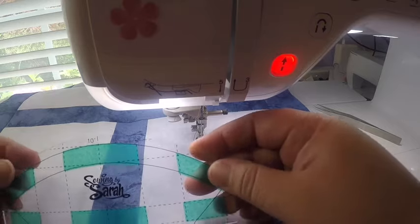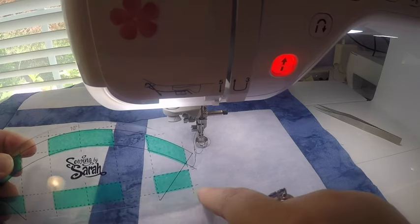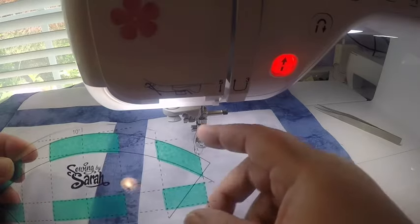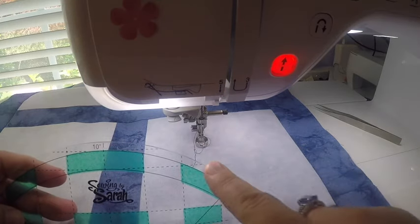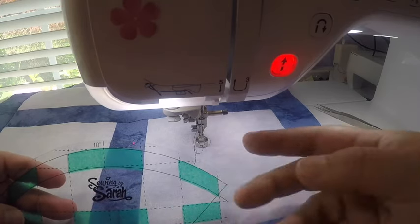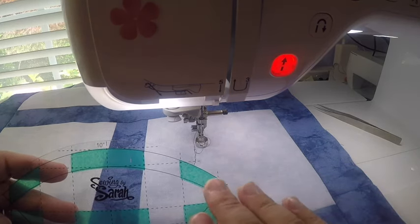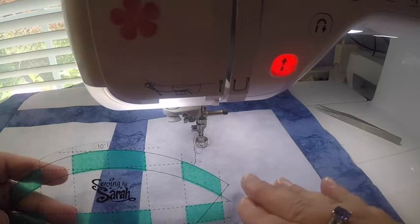This ruler has great marking lines on it. On the straight side, there is a mark for a quarter-inch line and then one that's another half inch, and it has markings in the corners for 45-degree angles. On the arc side as well, it has quarter-inch and half-inch guidelines that you can use to help keep lines and spacing consistent. There are also markings that go across the ruler if you need those for a particular design.